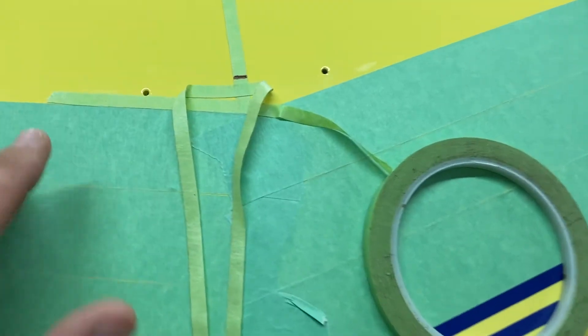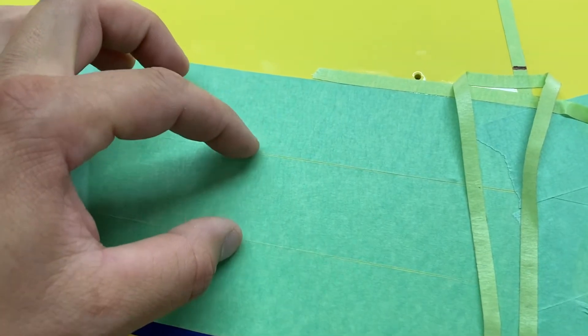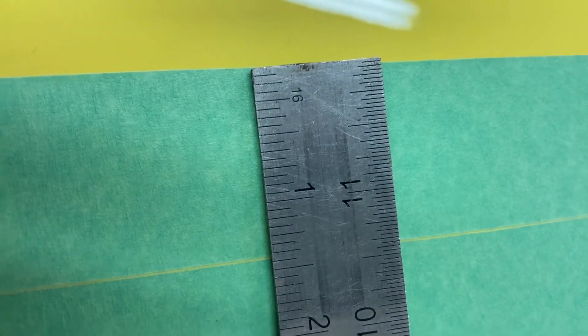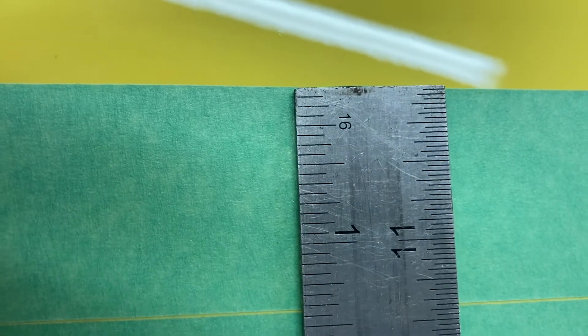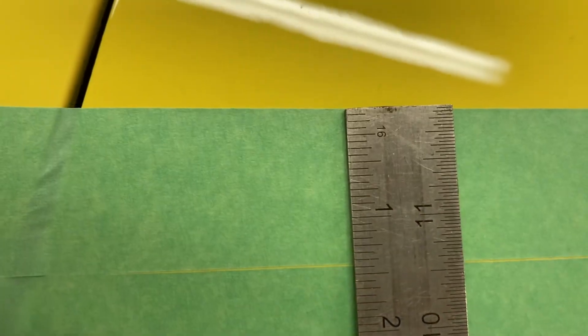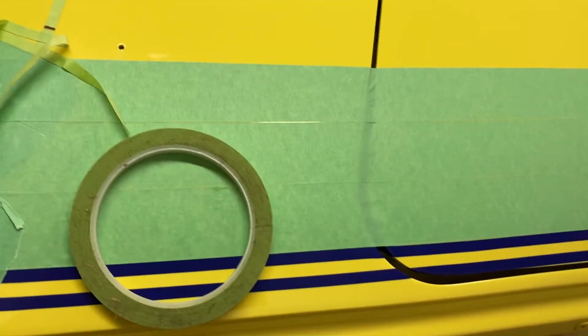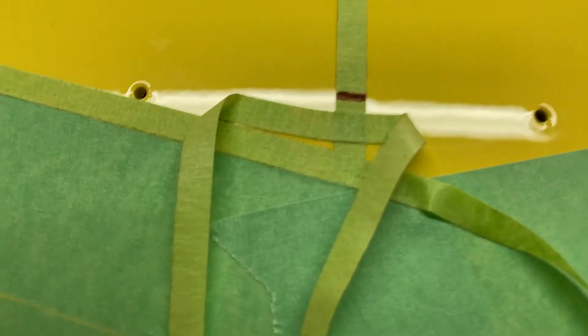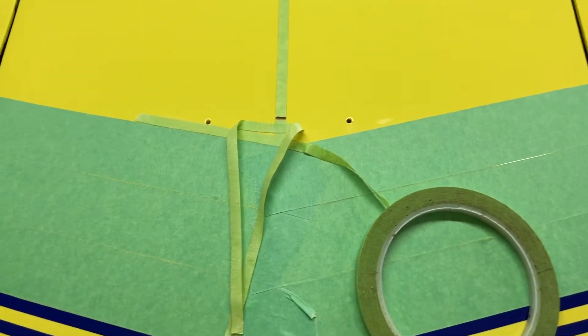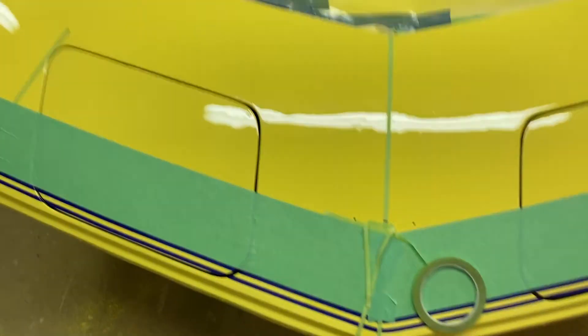As far as the tape dimensions — if you want to buy the same width to make this work, it's just shy of an inch and a half. Three strips of that and then two strips of this green tape will put me dead center right where I need to be. I couldn't be happier with that — it'll be perfect.